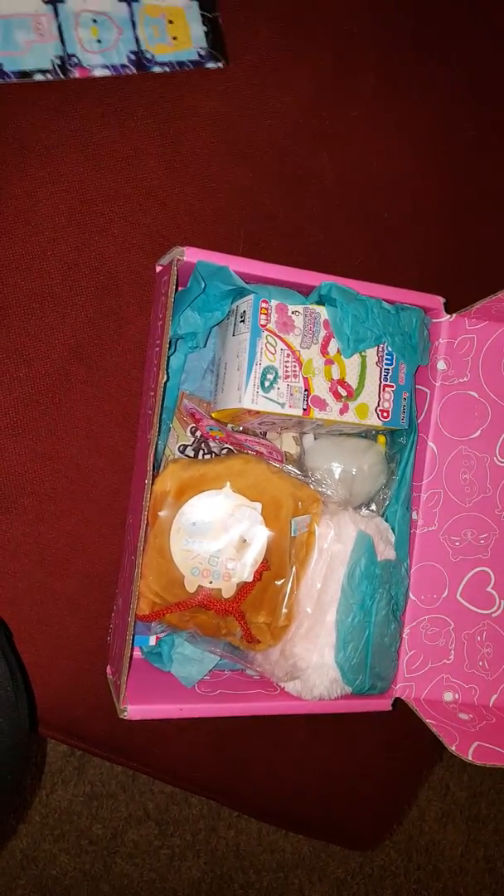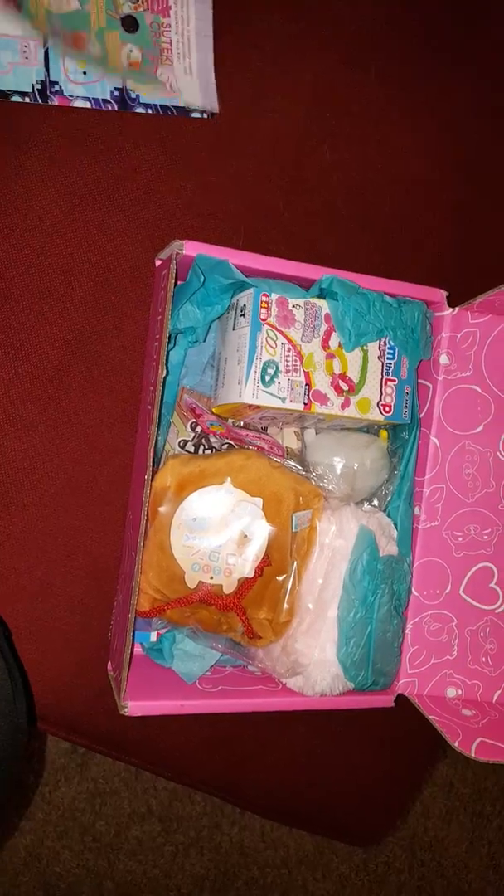So this is April's box. Here's a little magazine that it comes with. You have your comic strip on the inside here and then everything that it comes with it.